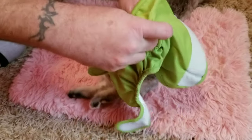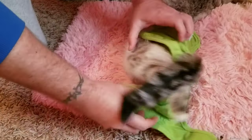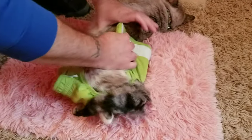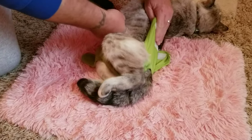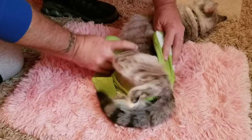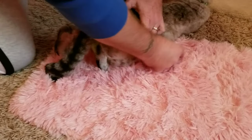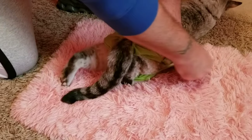The easiest way is to slide the tail in first, then you just pull this part in between the legs. You've got to make sure you get it in between the legs properly, otherwise they'll be able to kick it off. Get it around the legs, then get her turned around, pop one side on, roll her around a little bit, and get the other side. Again, make sure you get it around the legs good, otherwise they can squeeze out of it.